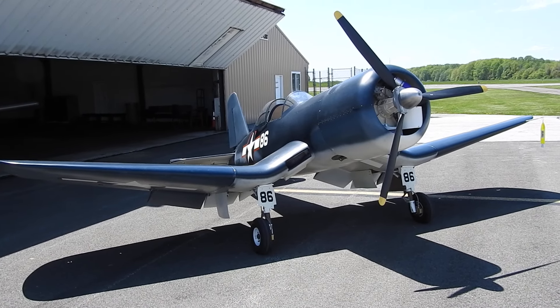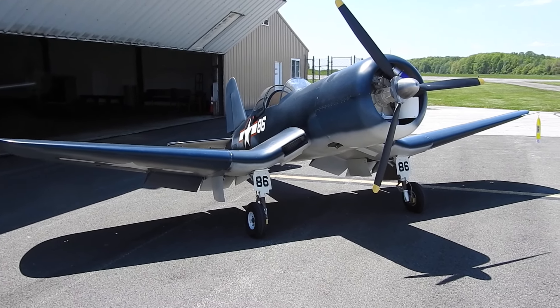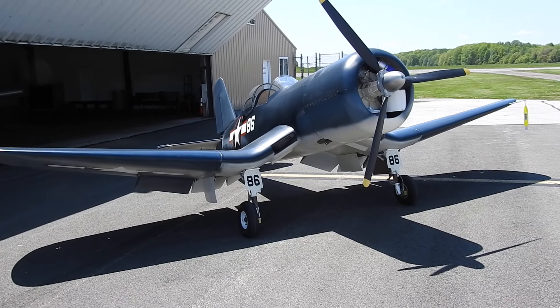Hello everyone, Don O'Don here with a progress report on my workhorse air taxi handling process.